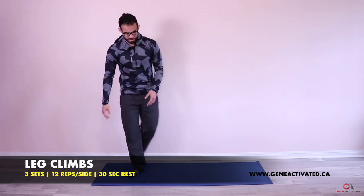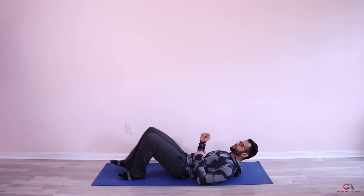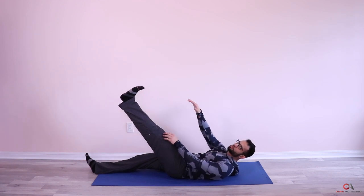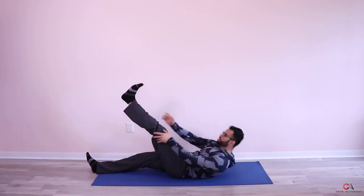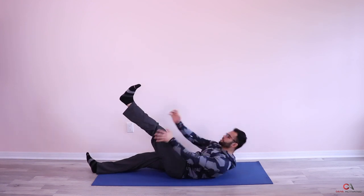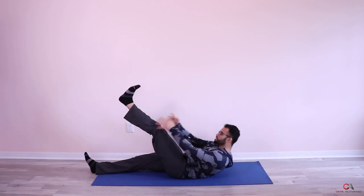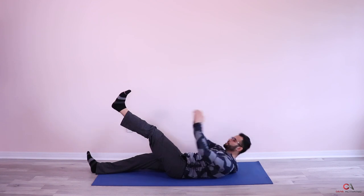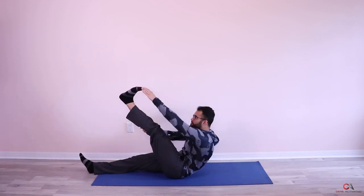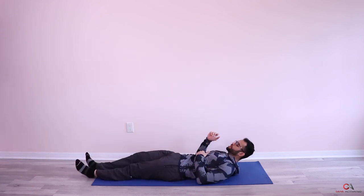Now we're doing leg climbs — something we did last week, but this time 12 per leg. Get on the floor, keep one leg down, raise the other leg up, and climb up the leg to touch the top. Let's go — one through 12, very nice, first leg done.